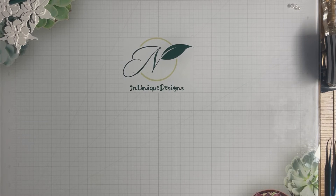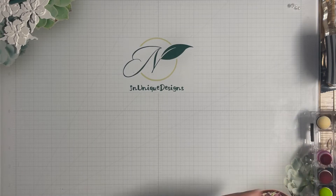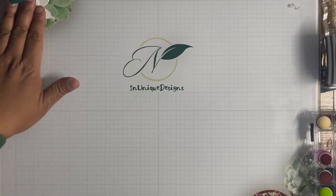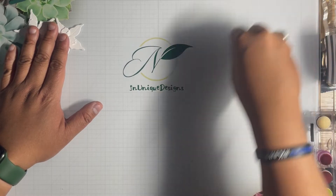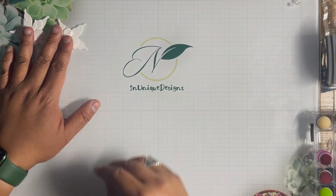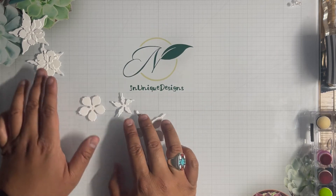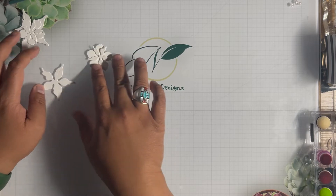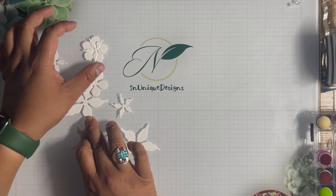We're going to play with some florals here. Someone had a comment on the Elizabeth Craft Designs Facebook page asking if anybody had made orchids. I know el's shoot had made some, and I made some a few years ago during COVID, but I have no idea what I did with that, so I'm going to make some new ones. I believe these are what I used, so we're going to shape some orchids here.